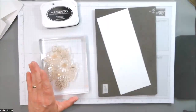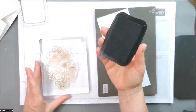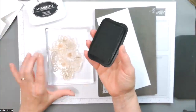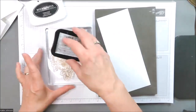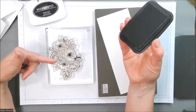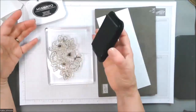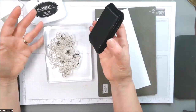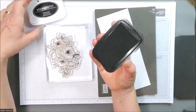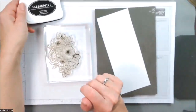As we talk about Stampin' Up! product, the black ink that is the standard ink I use most of the time is going to be this Memento ink. Make sure that your ink pad is nice and juicy. This is a photopolymer stamp. What you saw me doing was applying lots and lots of ink to this. The fact that it's clear and see-through makes it even easier to tell if I have it well inked. Well inked means you regularly re-ink your ink pads.